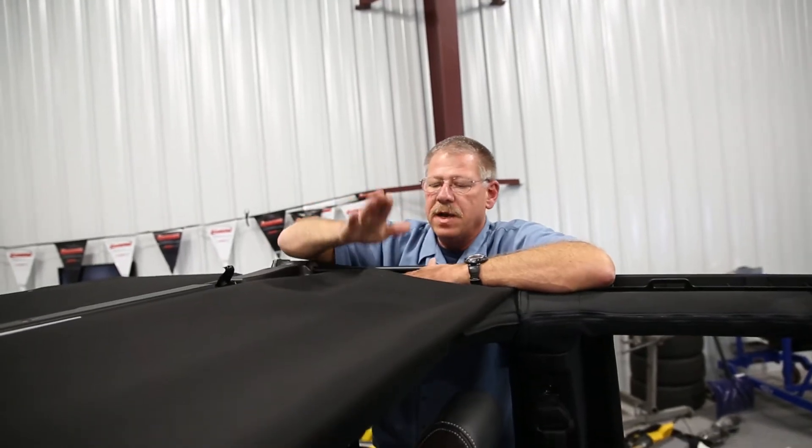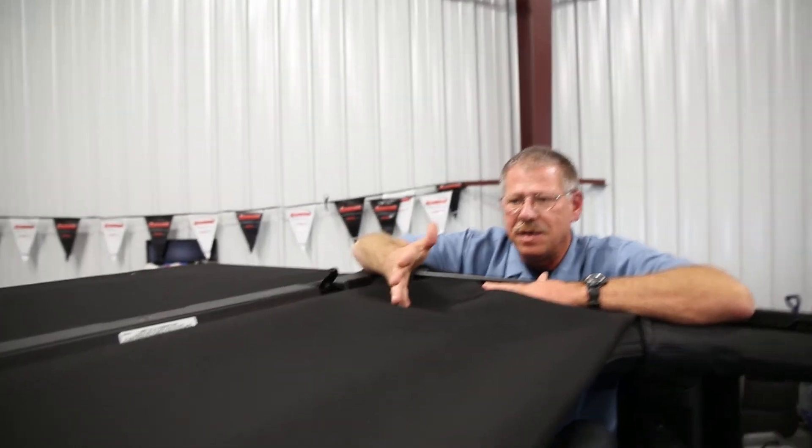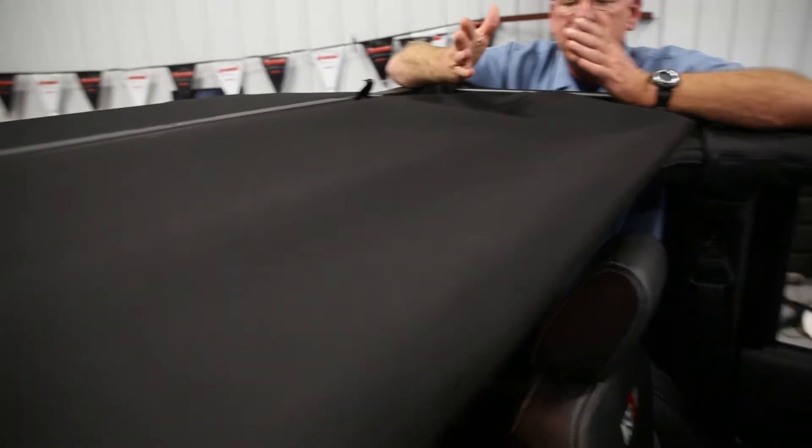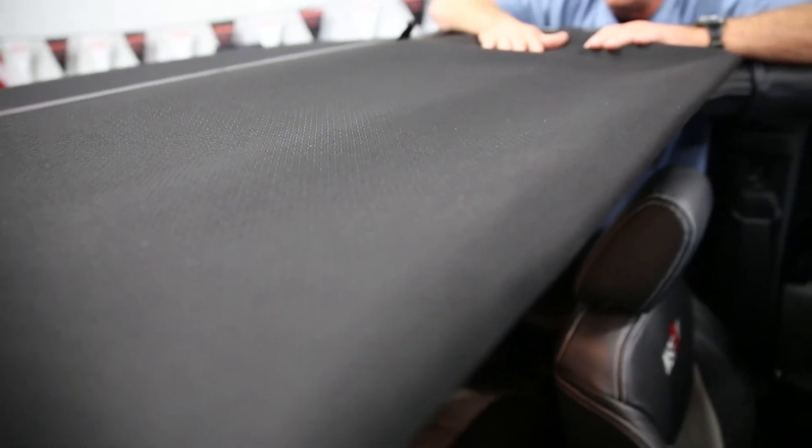The top uses very heavy 30-ounce canvas, similar to what you'd find on a GM Camaro, Cadillac, or any upper-end convertible top. That same type of material also provides great rattle-free noise reduction.